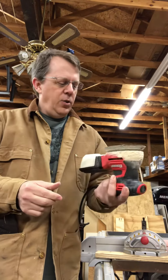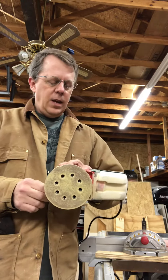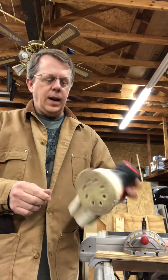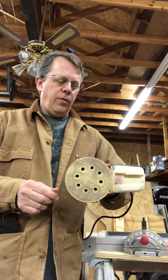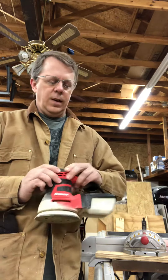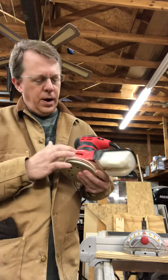If I had to do it over again I think I would buy this again. The price was great — I got it with the 20% off coupon on sale at Harbor Freight. It's their Bauer brand, I guess their attempt at a little bit higher end stuff.